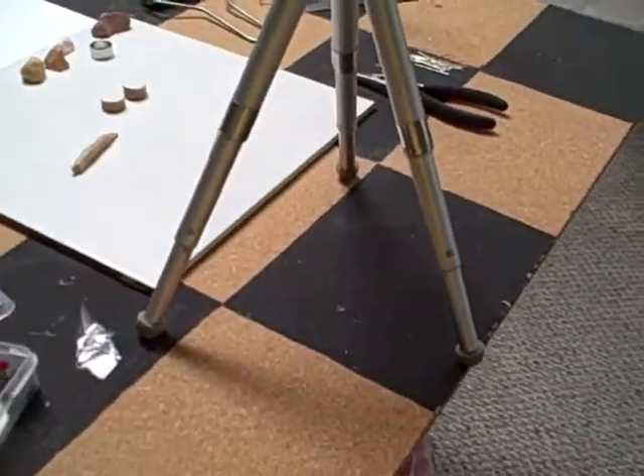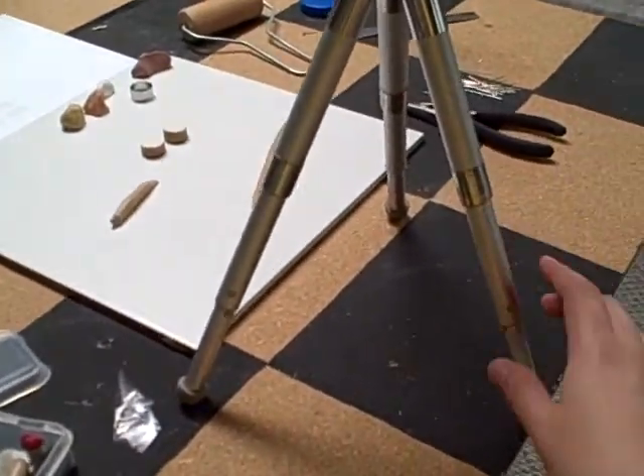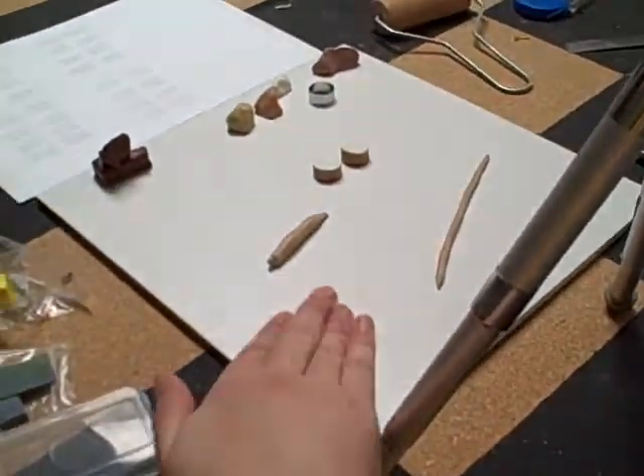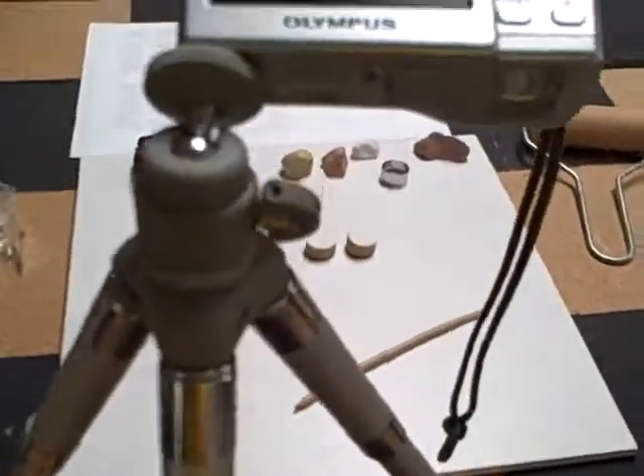This is for all of you who are asking how I shoot my tutorials and what camera angles I have. I have a board here, and I'll be standing right here, so what I see is this.